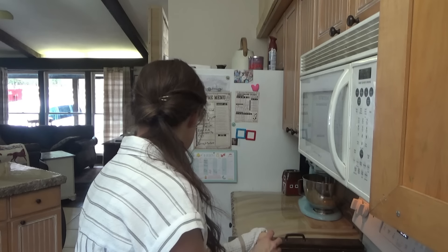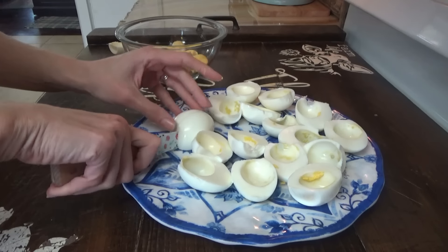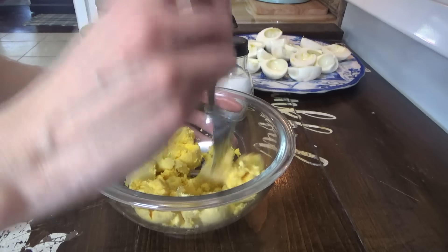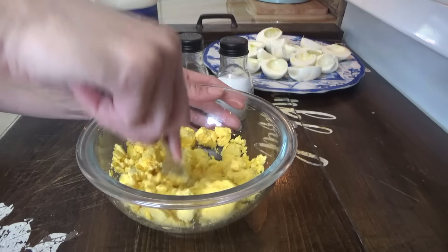Oh, you smell a stinky smell? It's these eggs. The rain has returned outside. I was thinking once I got these in the refrigerator I would take Mainly out for a little bit, but it started back up again. I think I'll go ahead and make the carrot salad too since it's raining. We'll go ahead and make that and get it in the refrigerator. It's getting close to three o'clock now, so I'll just get that made and get the potatoes ready.